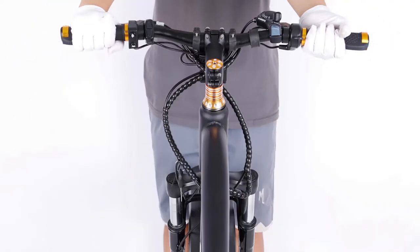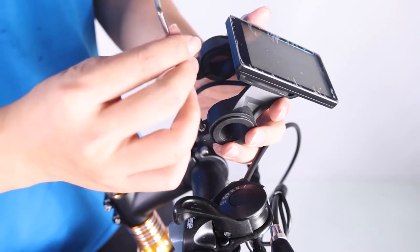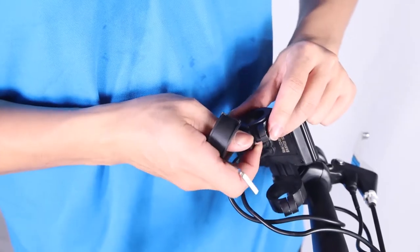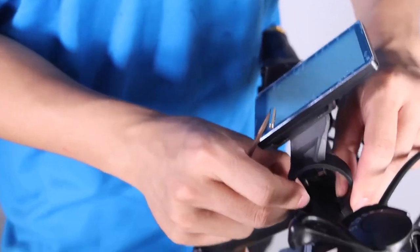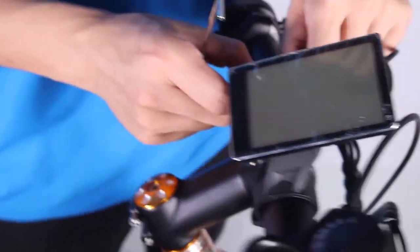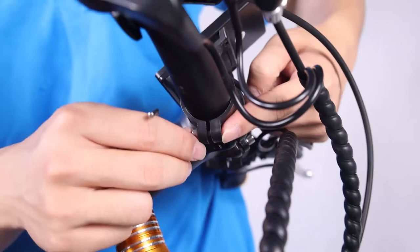Repeat the twist test, pulling and pushing with the opposite hands. Install the LCD display. Loosen the bolts on the LCD display clamp with the supplied Allen wrench and set aside. Remove the spacer. Clamp the LCD display onto the handlebars and align it with the stem. The stem will go in between the two LCD display clamps. Tilt the LCD display to the optimal position and tighten the bolts.